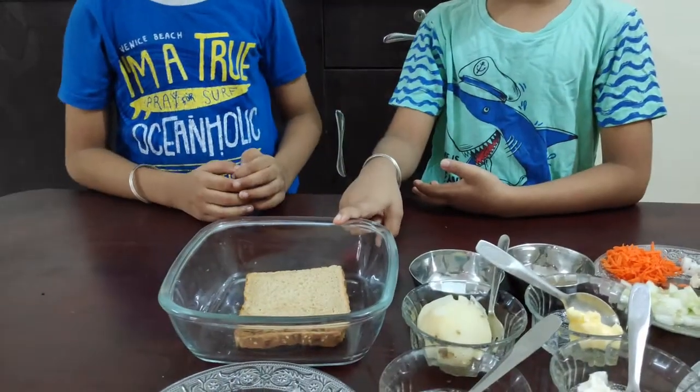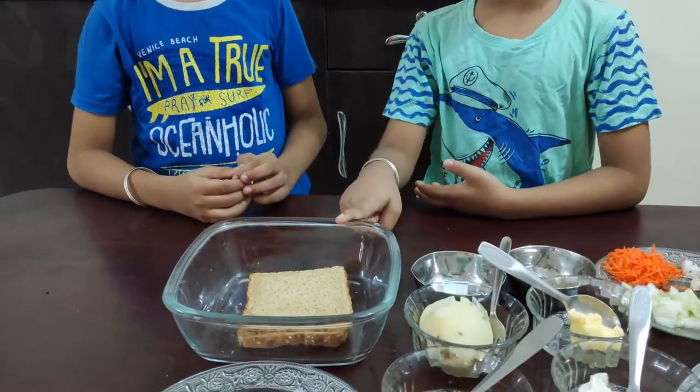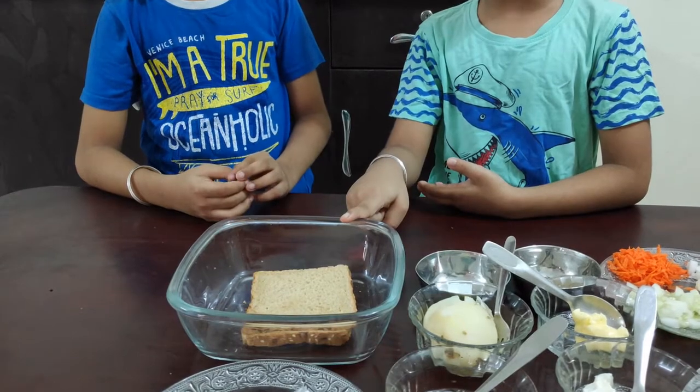For this recipe, the ingredients needed are 2 slices of bread. We are using multi-grain bread, but you can also use white bread or brown bread.